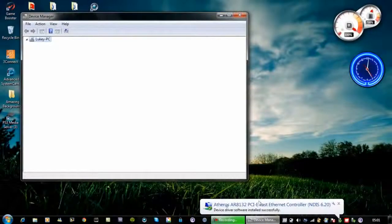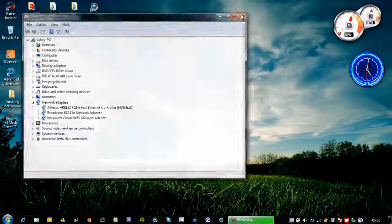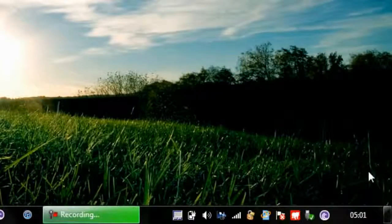Basically, you uninstall the device driver and it will reinstall it automatically. You also need to restart your computer, and hopefully your internet and wireless should be back on. That's it really.